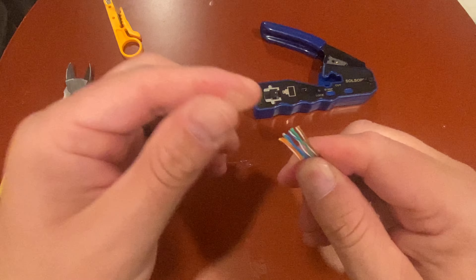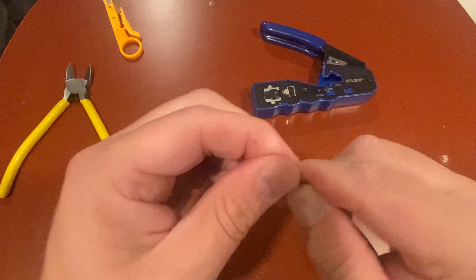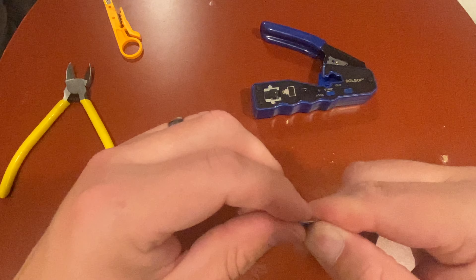All in order: striped orange, orange, striped green, blue, striped blue, green, striped brown, brown. Just squeeze them and try to get them as straight as you can — they need to all be right next to each other, pretty darn straight.